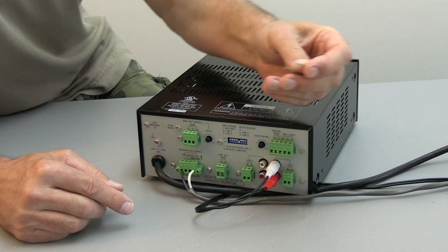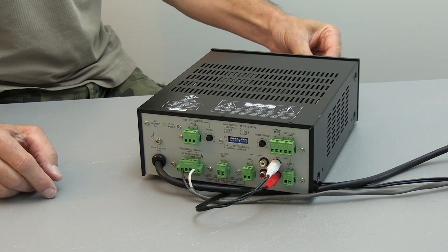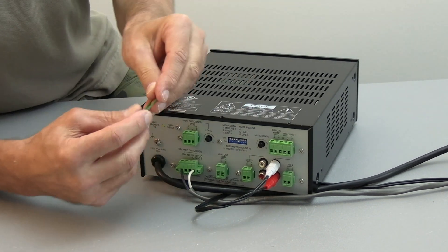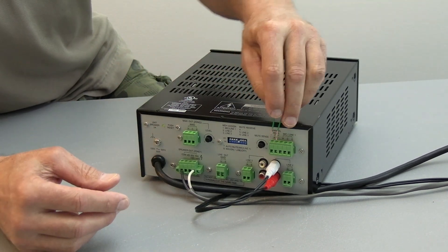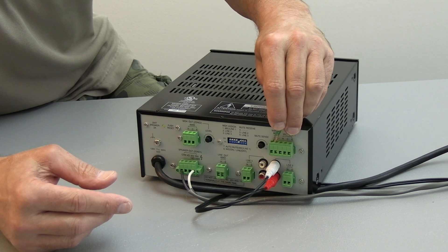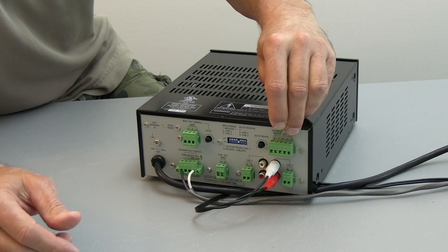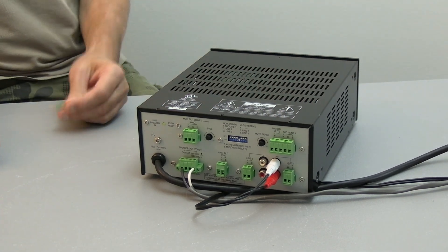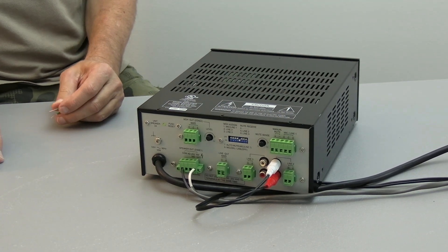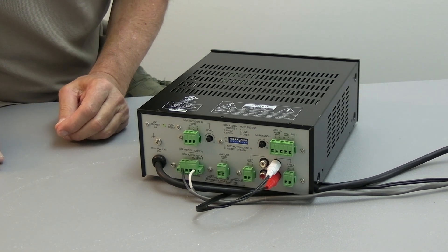So when I take this little piece of wire and touch the terminals, it will mute the music out on line two. So when I remove the short, music comes back on. It's a great feature for paging capabilities.